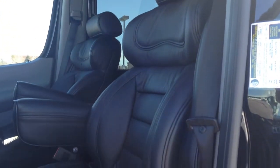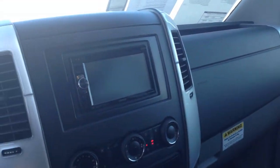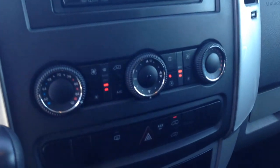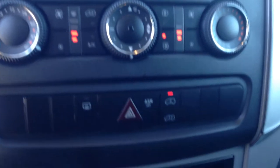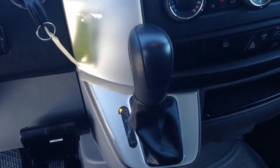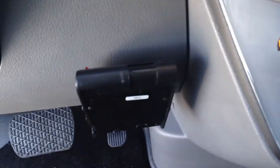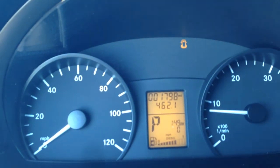All the seats have been custom finished in leather. This unit will allow you to control audio for the back, for the TV, and through the speakers inside. You've got your AC unit with heat, rear heat system, door unlock, traction control, and your rear window defrost. It's a 5-speed transmission with trailer brake system. It's only got 1,798 miles on it.